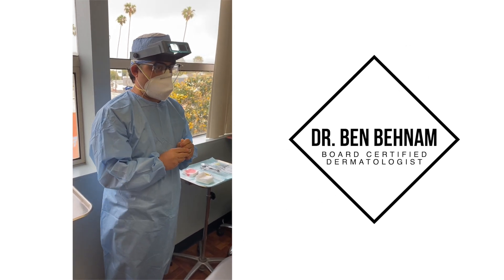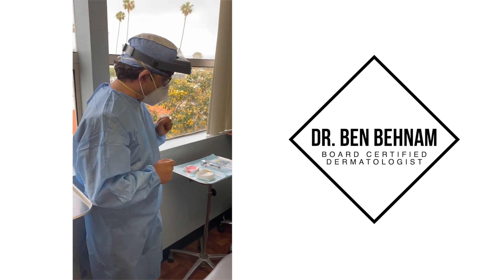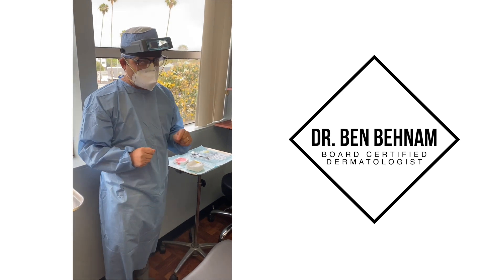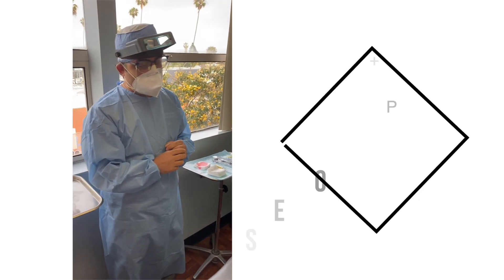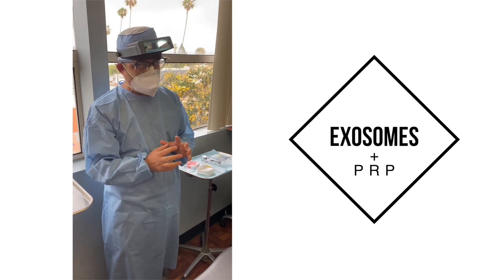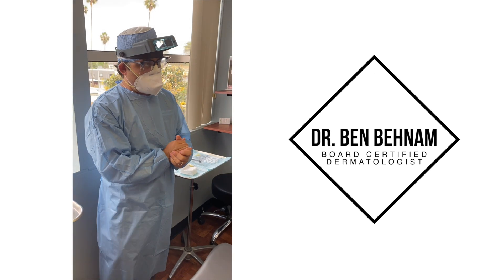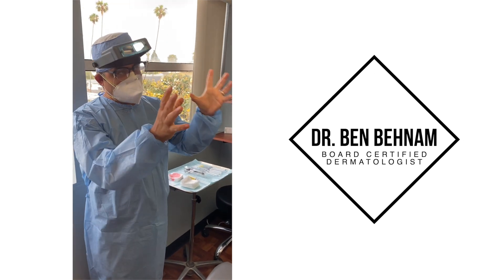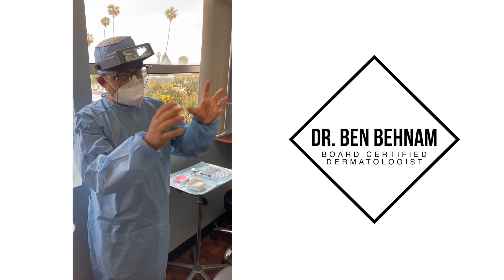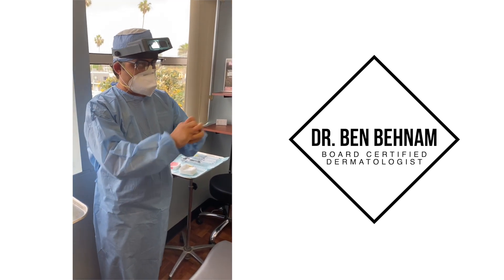A lot of doctors just do the exosomes alone by themselves, but today we are going to be using PRP along with exosomes and inject them into the scalp. The PRP we have is a 60ml PRP. We are ready to prepare the PRP — first we're going to draw the area, then numb the area, and then prep the exosomes and PRP and inject it.